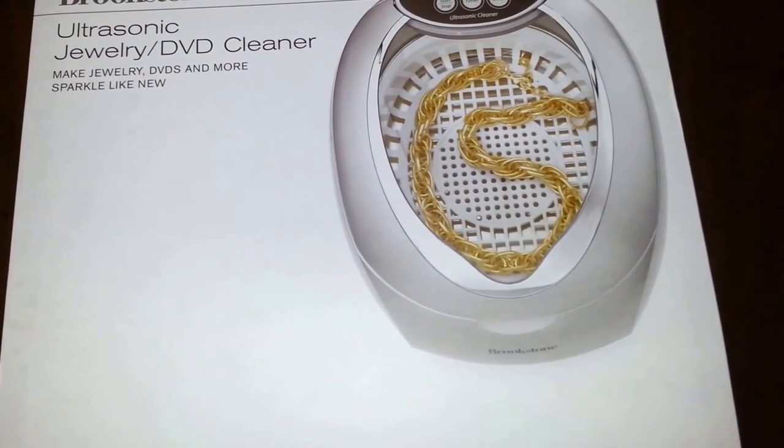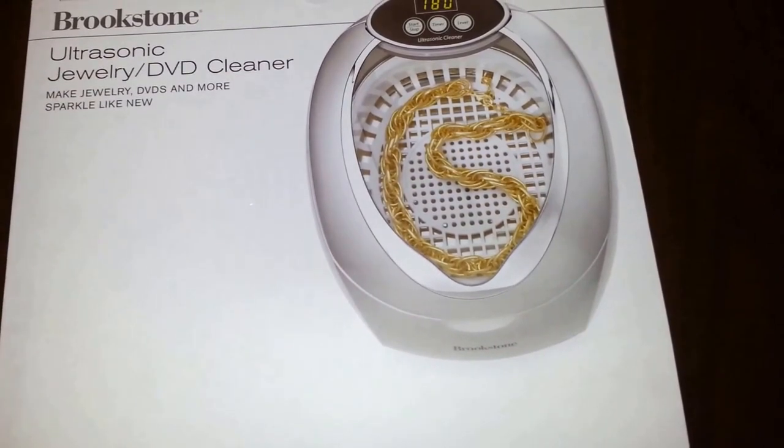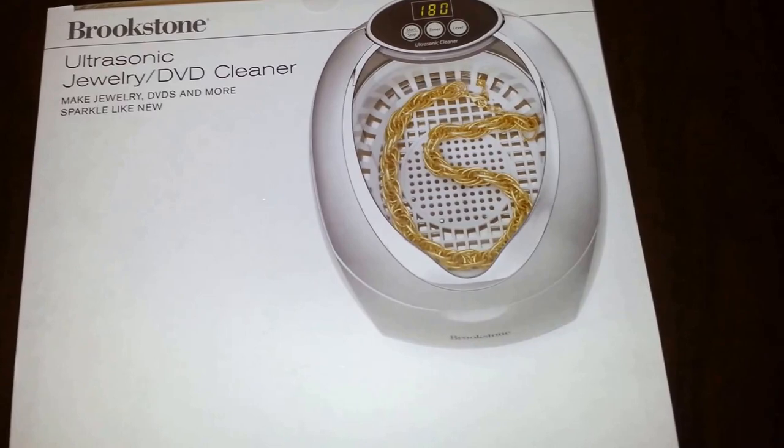Alright guys, so all in all, I think I'd recommend this Brookstone Ultrasonic Jewelry Cleaner. I think it seems to work pretty well. I'm actually quite surprised. Alright, good luck guys.